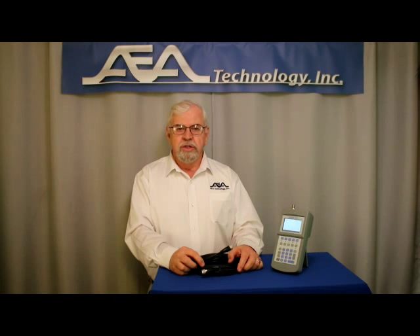Hello again, I'm Paul DeWin with AEA Technology Incorporated. In this next video segment, we'll concentrate on testing coaxial cables using our E2020 STEP TDRs.